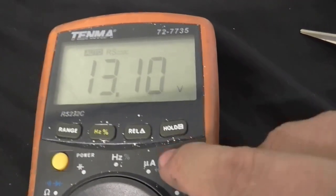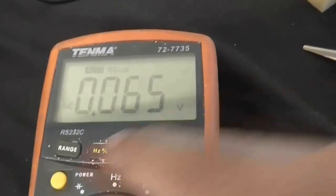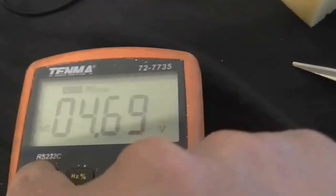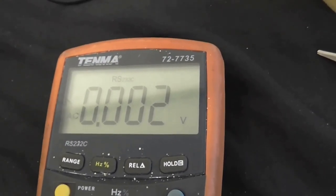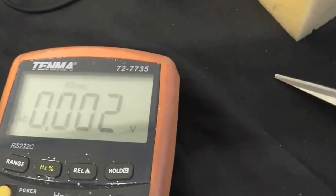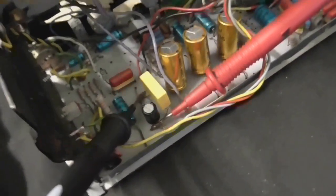Now let's make sure there's no AC on that capacitor. It seems to be jumping around on the range a bit, so let's just make sure we don't have any AC voltage — and that looks pretty good. So hopefully that capacitor won't explode; it's the right way around, and we're not exceeding the rated voltage.